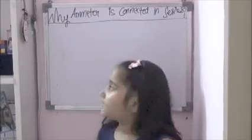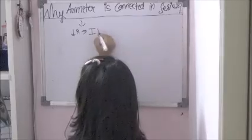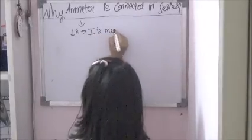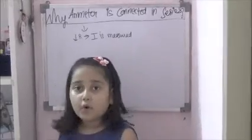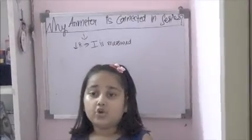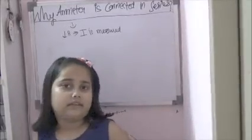First of all, an ammeter is a low resistance device — we use it to measure current. Ammeter is a low resistance device used to measure electric current in a circuit.